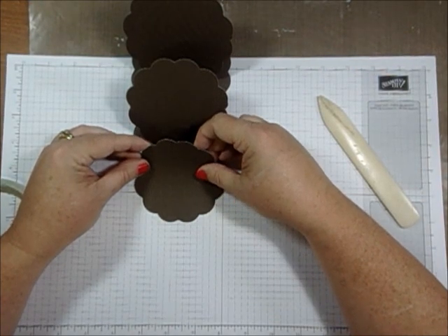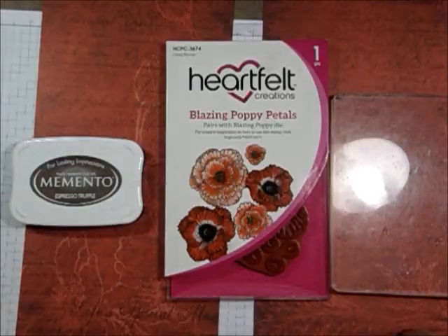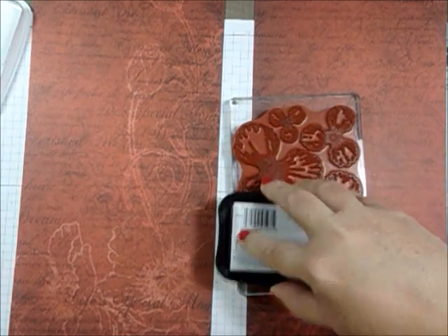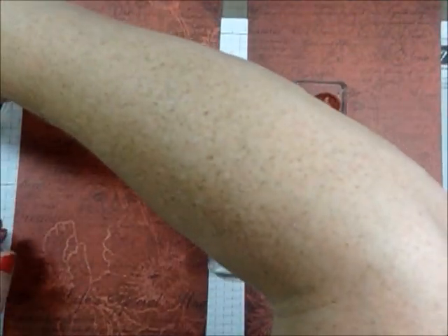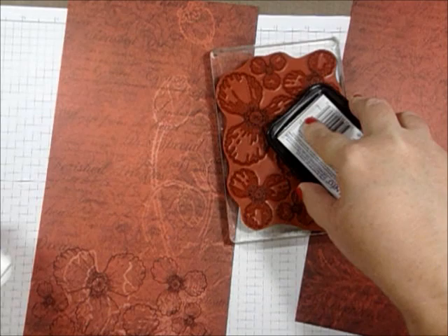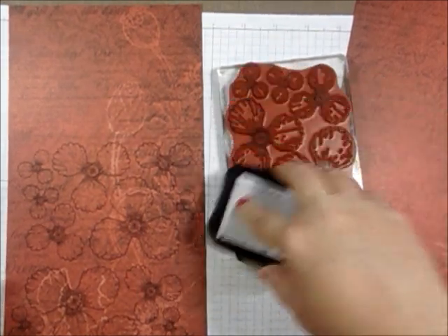Now I'm going to set this aside and start cutting out my blazing poppies. I'm using the blazing poppy petals stamp and I'm stamping them on some pattern paper from the collection — I like that dark color. I'm stamping with espresso truffle Memento ink. This part works best for me: I stamp them and then cut the pieces apart so I can die cut them and run them through. I'll show you what else I do later — I have a couple little tricks for you too.